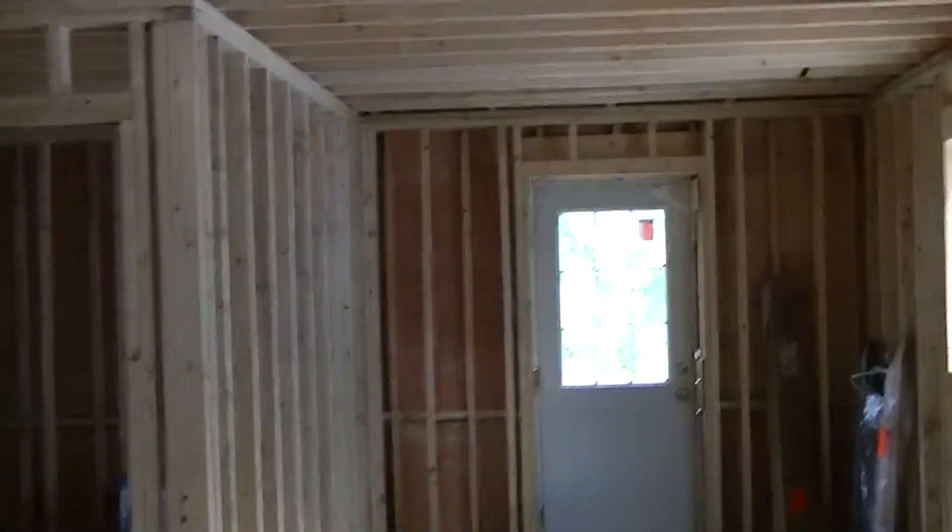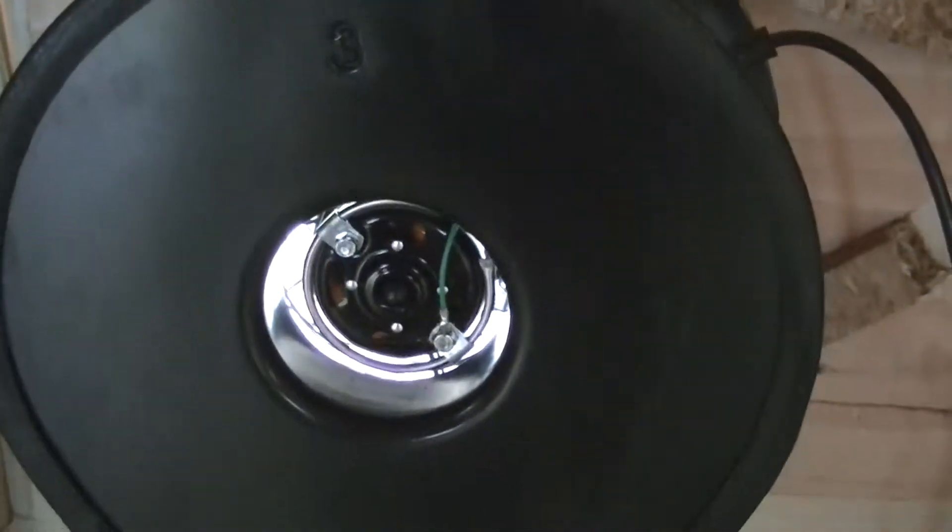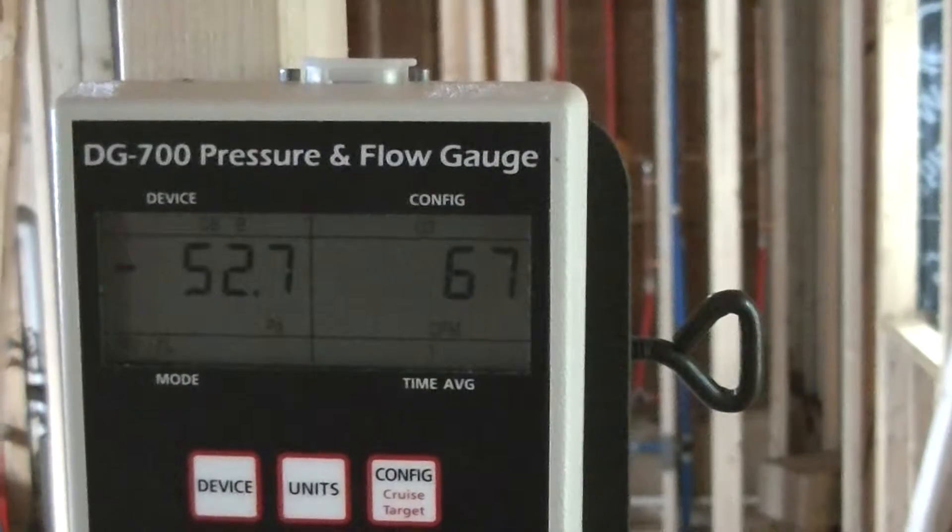Remember, I've got the whole crawlspace open right now — the trap door's off. I specifically wanted to take that out of the equation. Walking around here while it's cranking — let's check if the numbers have changed at all. We're still over 50 pascals and we're still under 70 CFM. You guys tell me if you've ever heard of that before, because I haven't.